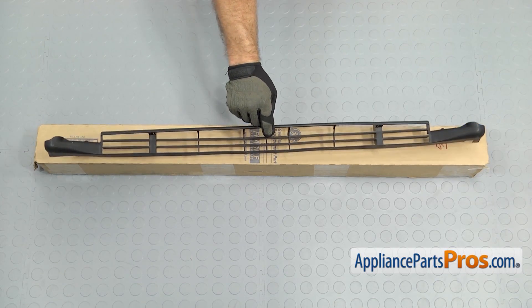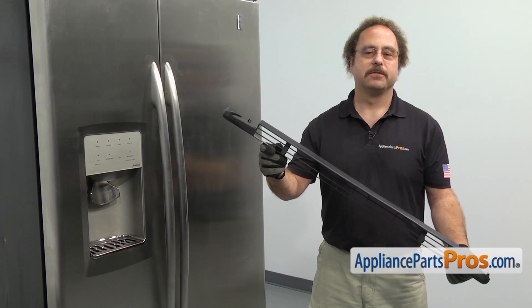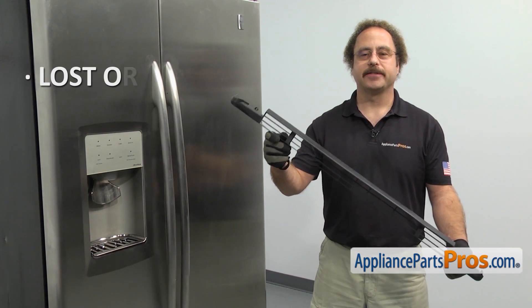When you open up the package, you're going to get the new base grill. The base grill is mounted at the front of the refrigerator at the bottom. We'll be changing it out as it's lost or damaged.